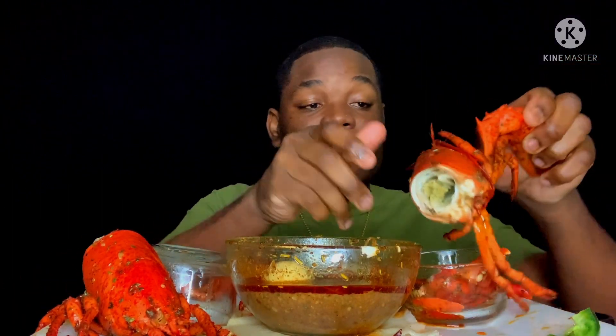You guys realize I'm only talking, don't you? This is so good.